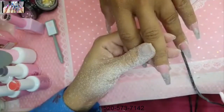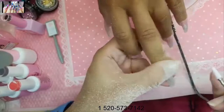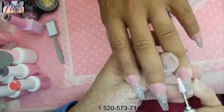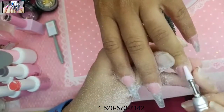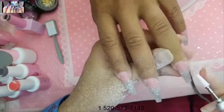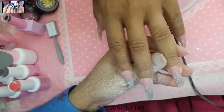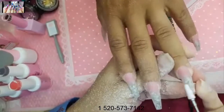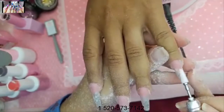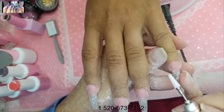On the plane I watched Ocean's 8 — the one with the ladies and Rihanna. I was pleasantly surprised. Rihanna is actually okay as an actress, though her roles are really small. I started watching it, fell asleep, then finished watching — but it was cute.